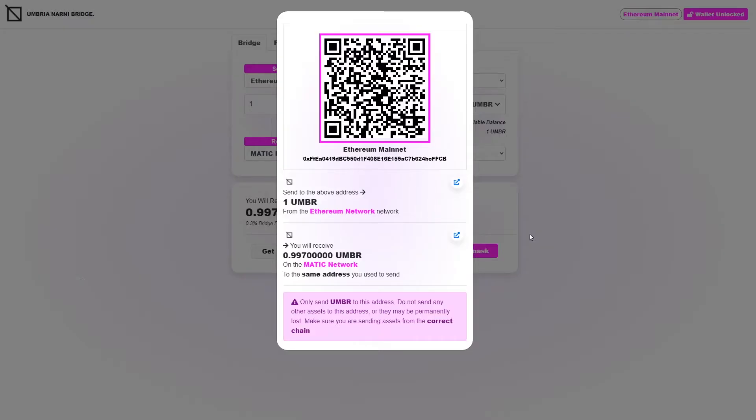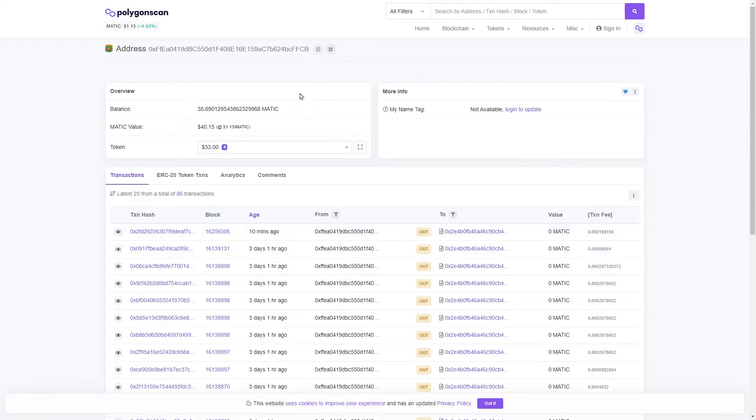Once you've sent the assets to that address and clicked the button, the explorer will come up and you'll be able to see the transaction — how long it's taking and all that on the explorer. Once you've seen it appeared on the explorer, you'll see another similar button a little bit lower down. That is the button to go to the explorer of the receiving network. So if you're sending from Ethereum and you want the Umbria to arrive on the Matic network, you can click that button to see whether the funds have arrived yet on the Matic network.